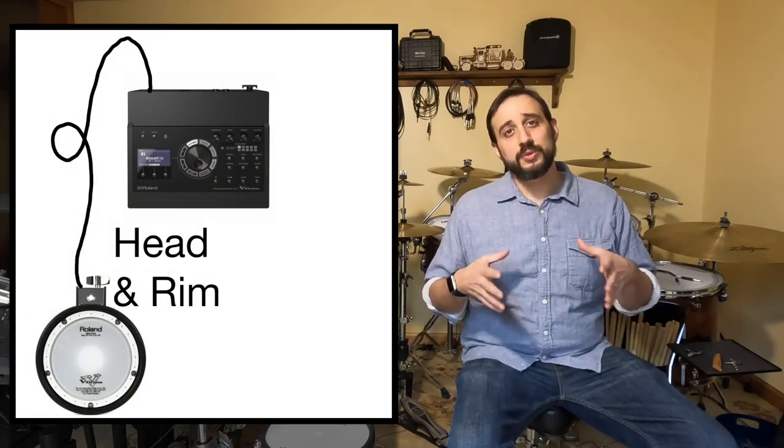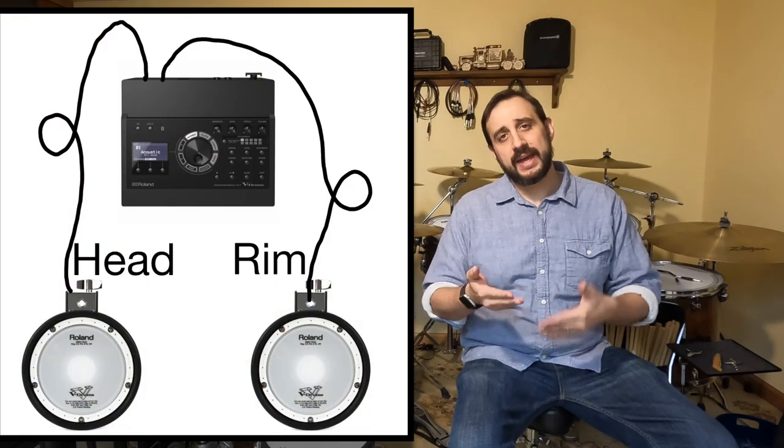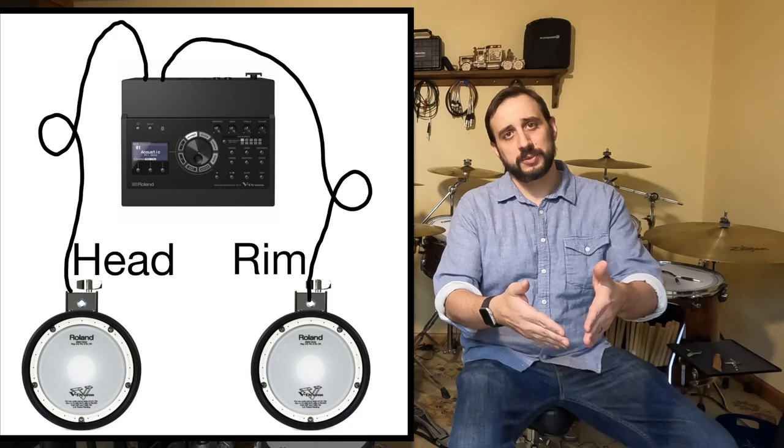Electronic drum modules have come a long way — there's almost no limitations now to what you can do with them. However, one limitation that does remain is the number of pads and cymbals, the number of playing surfaces that you can plug into your module. One workaround is the process of splitting inputs, splitting cables, splitting drums. This is where you take a stereo two-zone drum or cymbal and split the signal from the head and the rim into two separate mono signals that run back into your module, allowing you to use two separate playing surfaces to get two separate sounds.